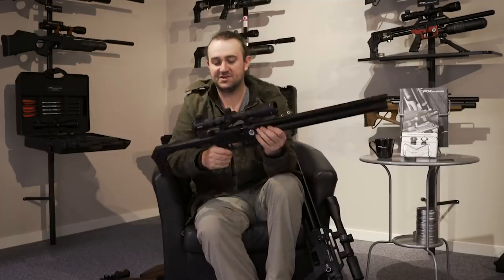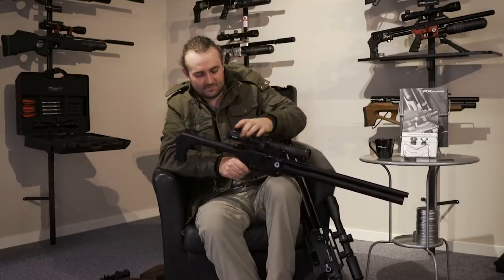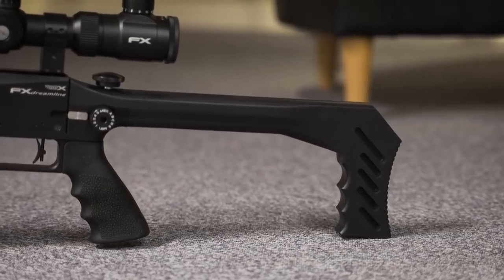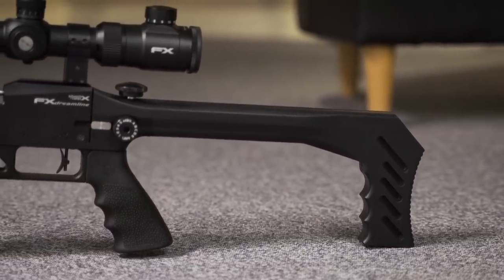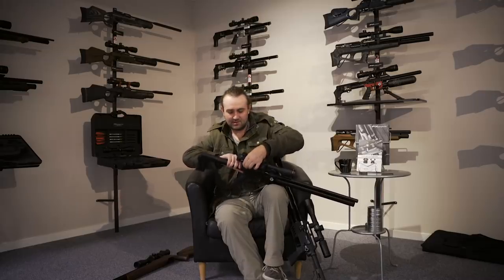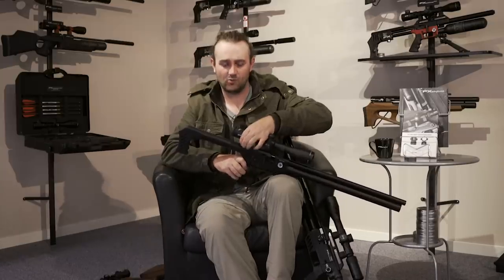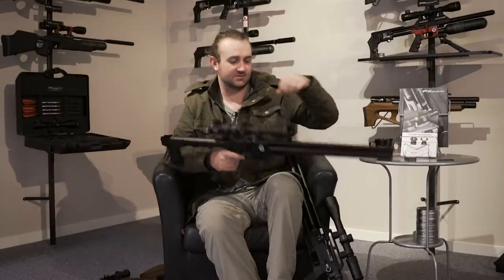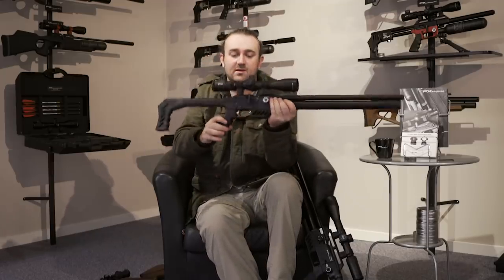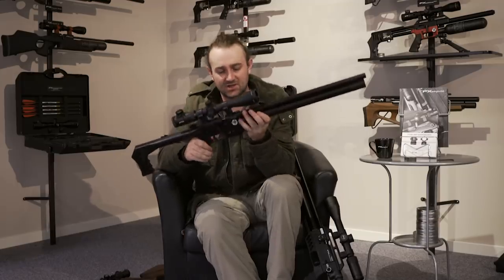One of my favorite features about the Light version: with one simple turn you can actually take the stock off — and it slots right back on. Once it's on there it's really solid. You could put this thing in a backpack, walk around with it — a really simple gun but one with full adjustability. You can see the hole at the bottom where you adjust the regulator from the outside.